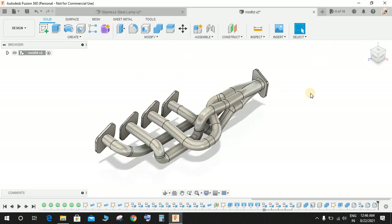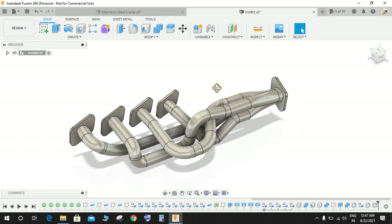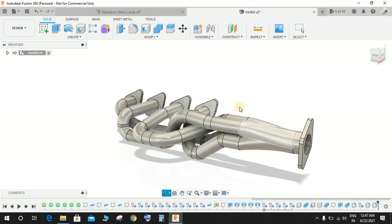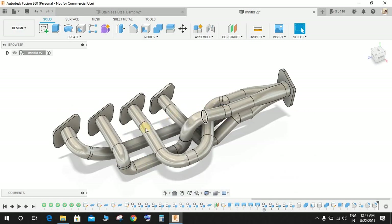Hey guys, welcome back to another video. In this tutorial I will be showing you how to make this beautiful exhaust manifold assembly in Fusion 360. What we have here is one, two, three outlets from each cylinder that will carry the exhaust smoke, and it will all get connected to a singular pipe here.